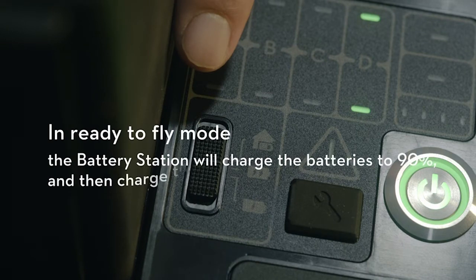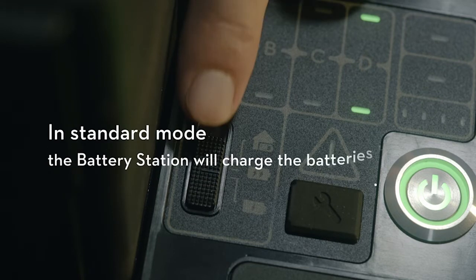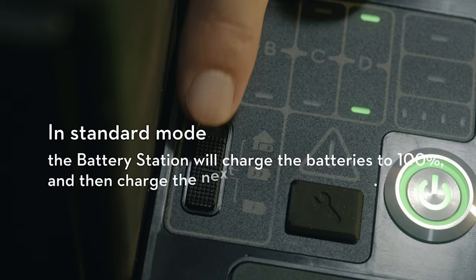In Ready-to-Fly Mode, the battery station will charge the batteries to 90% and then charge the next group of batteries. In Standard Mode, the battery station will charge the batteries to 100% and then charge the next group of batteries.